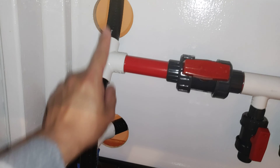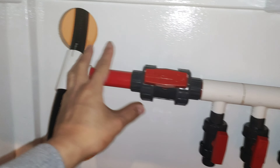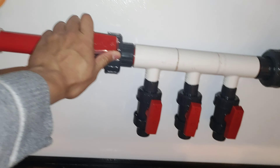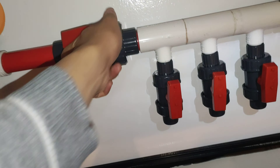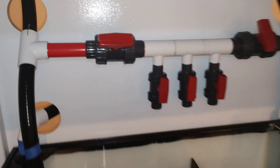From the T it either goes back up to the aquarium or goes to the right to a manifold system. This valve right here — in case I want to do maintenance on this side — I can shut it off. Let's see if it turns. Does it even turn? Should turn — yeah, there we go. It's hard to do one-handed.